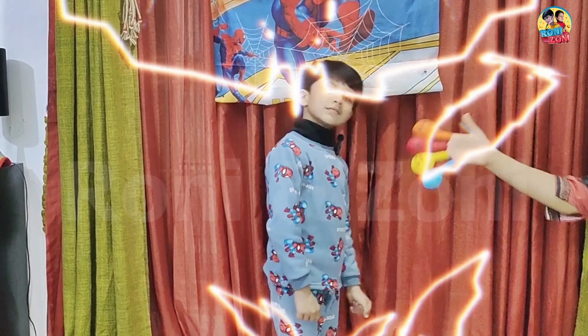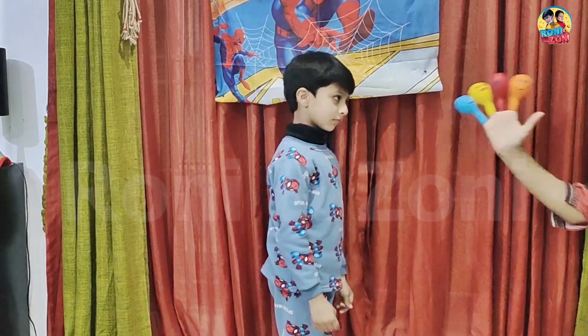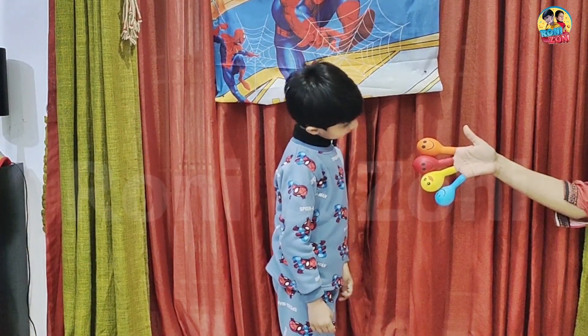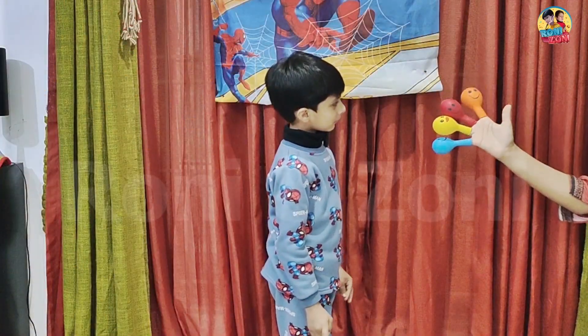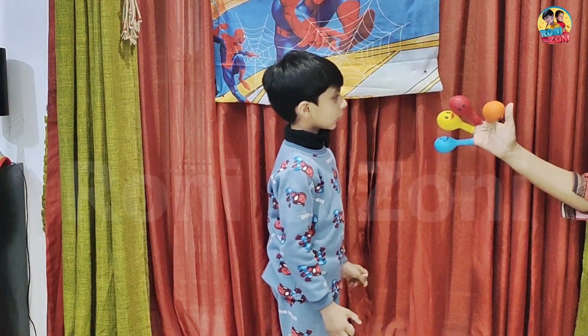Mommy finger, mommy finger, where are you? Hey YM, hey YM, how do you do?